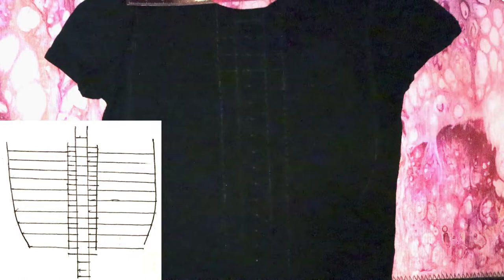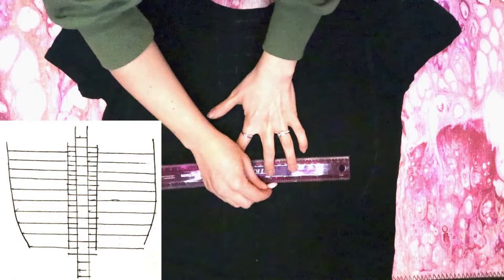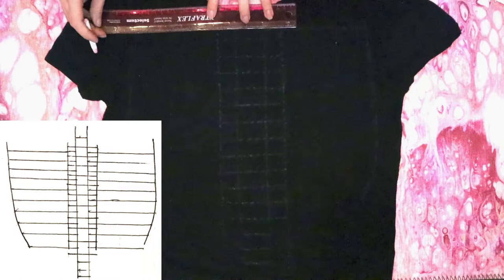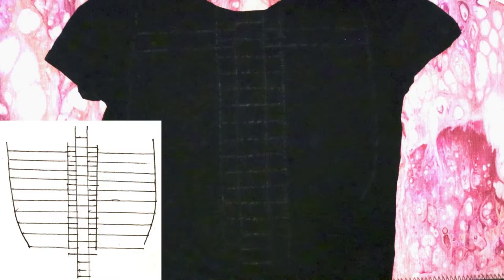When you get to the bottom of the rib cage section, draw a few more horizontal lines below but only make them the width of the center two lines. Then mark a tiny hole an inch below the last horizontal line. Draw more horizontal lines across the rib section in between the center horizontal lines, going from the outside edge to the edge of the two center vertical lines.